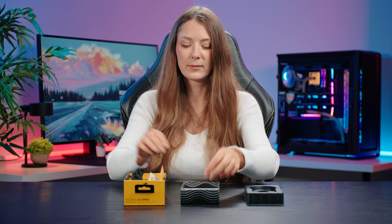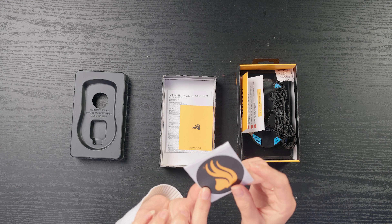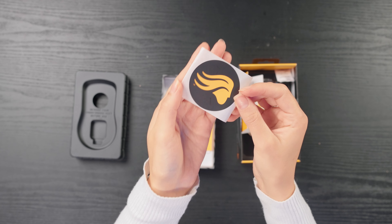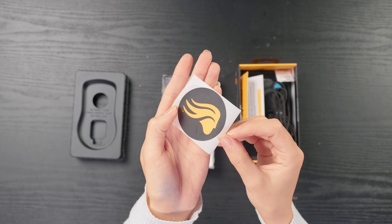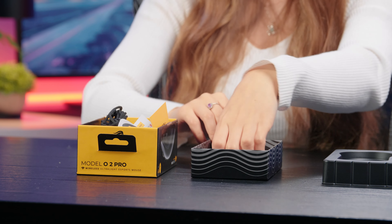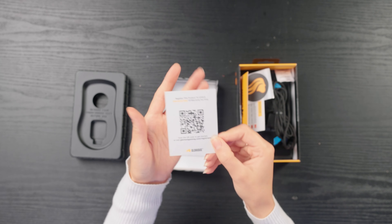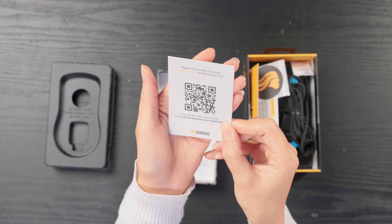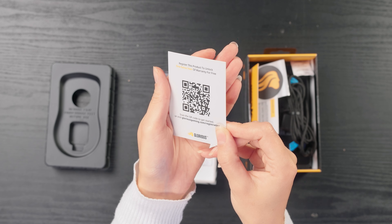Don't eat this. We've then got a glorious sticker — I am a fan of stickers; you don't have to use it if you don't want to, but it's quite nice with the glorious logo on there. There's also a little QR code where you can register your product to unlock one extra year of warranty for free, which is always nice to know.